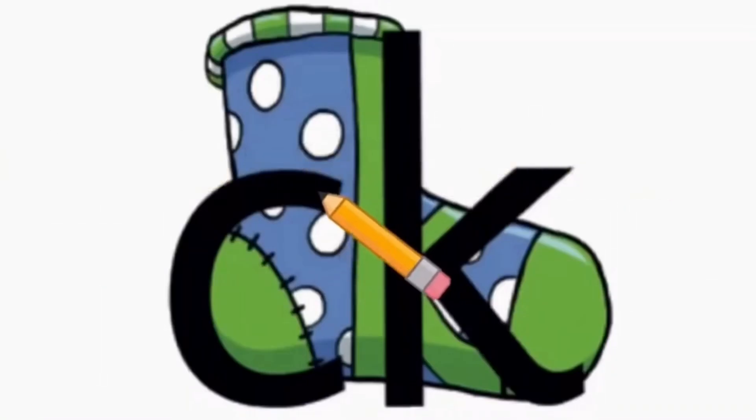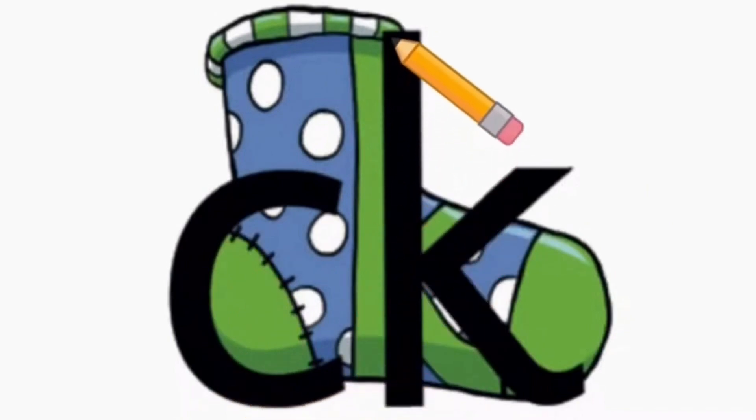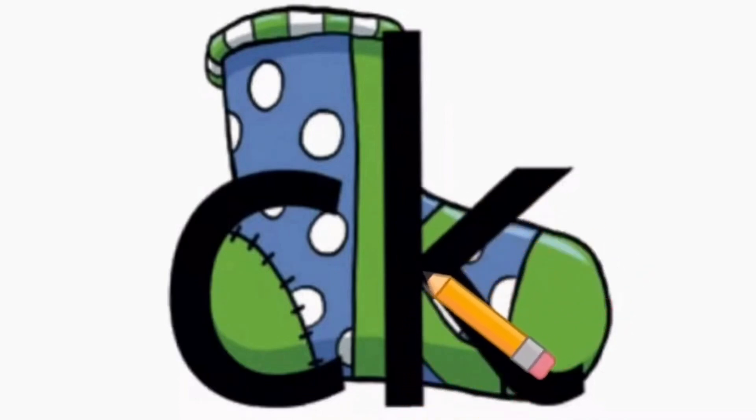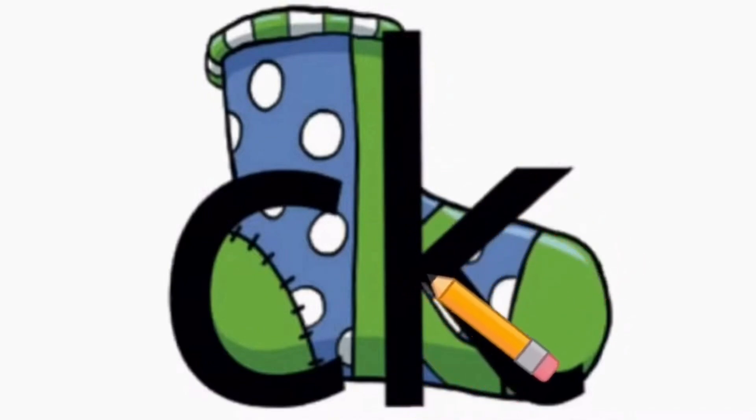CK: curl around the heel of the sock, K down the sock, up and back down to the toe.